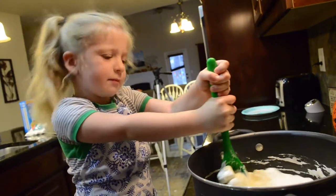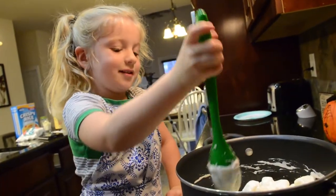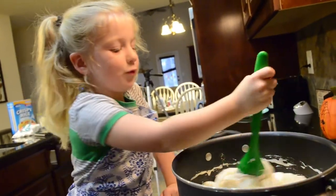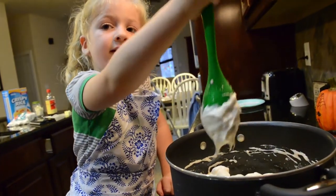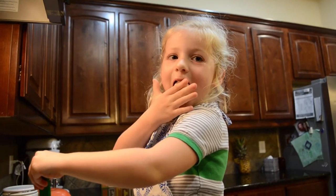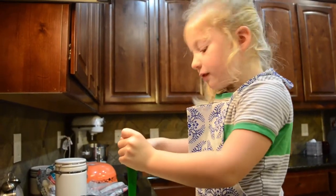I like to put marshmallows in and eat them, but delicious like this. I like it. This is going to be so delicious. Mom, can I lick this after this? Can I lick this? Be careful not to burn yourself. It's all melted.